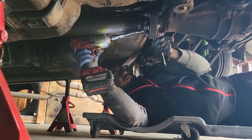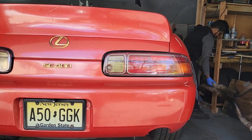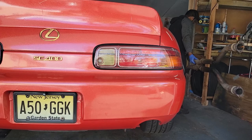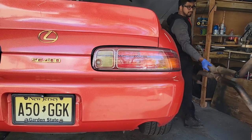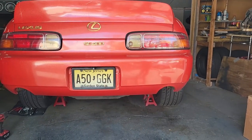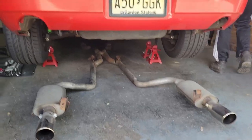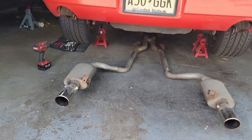We got the driveshaft in, next is the exhaust. Once we get that in, then we can drive it to see if we actually fixed the problem.